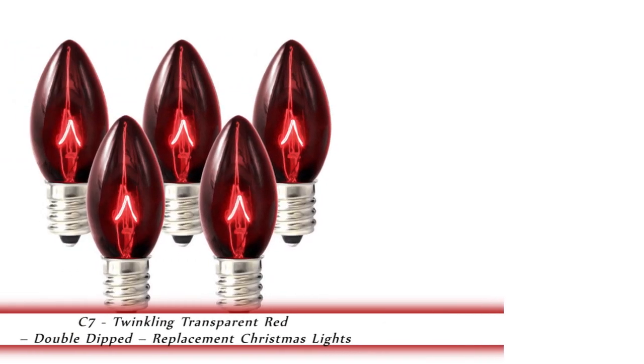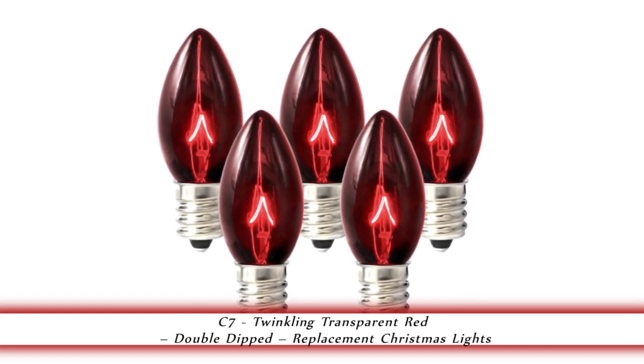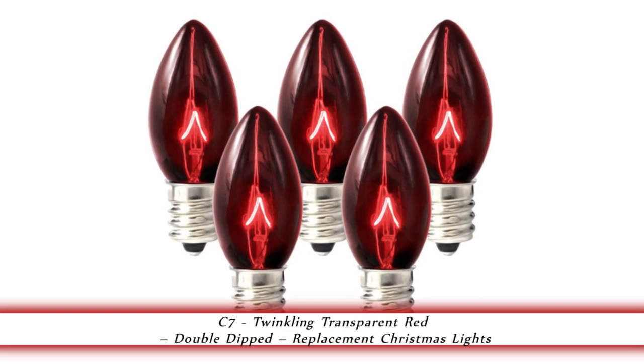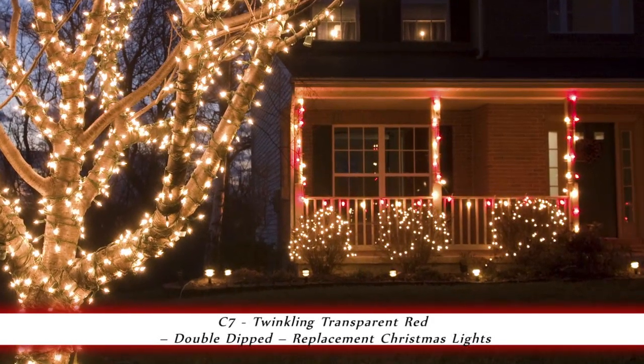1000Bulbs.com introduces the C7 Twinkling Transparent Red Double Dipped Christmas Lights. This 25-pack of 7-watt C7 replacement Christmas light bulbs are for use indoors or out. They have a candelabra base and an average life of 3,000 hours. They are double dipped to resist chipping.